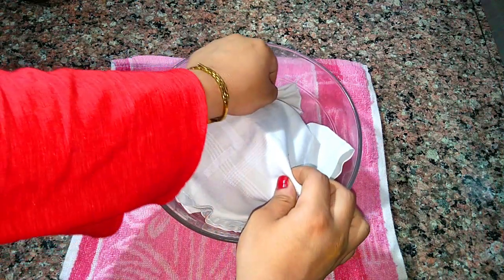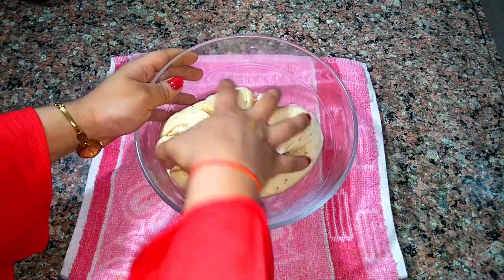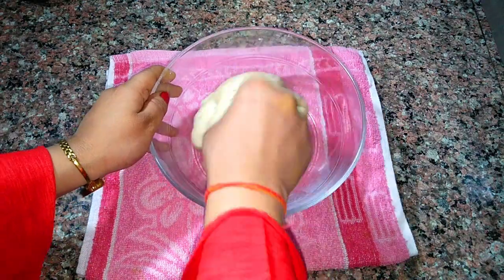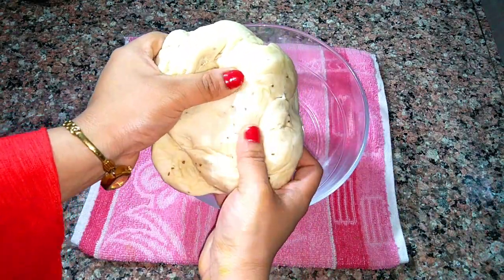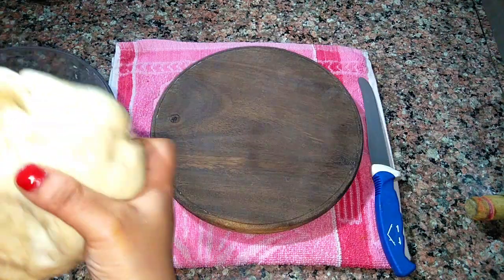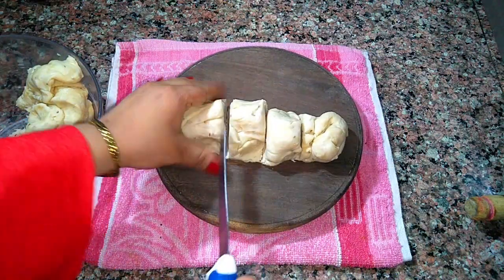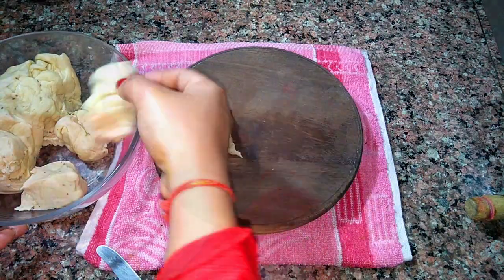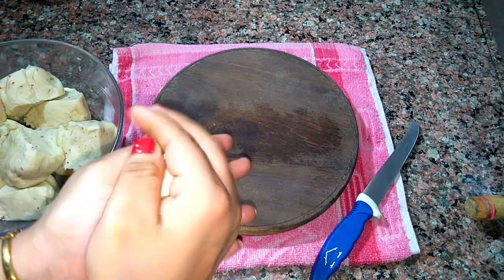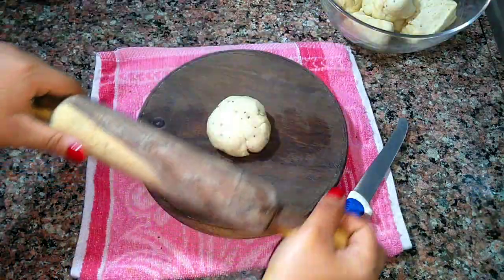The dough has rested well. Now I'm going to remove the cloth and knead this dough for about a minute. This is good enough. I'm going to divide this dough into two portions. Take the first portion and divide it into parts. Here I have my dough portion and I'm going to roll it.